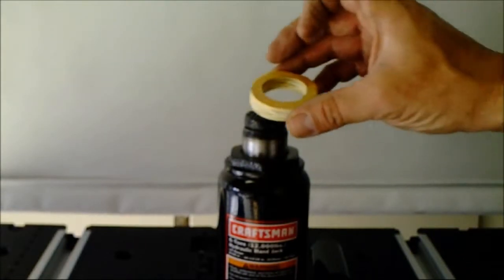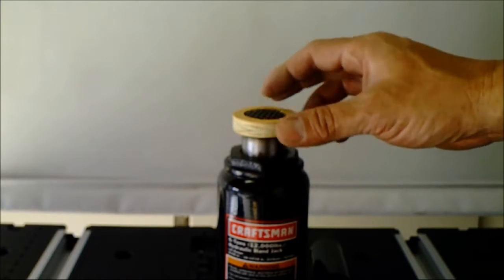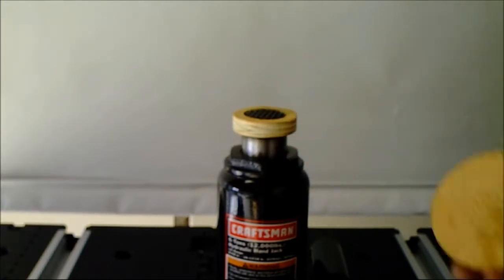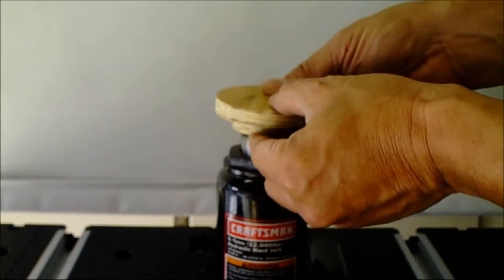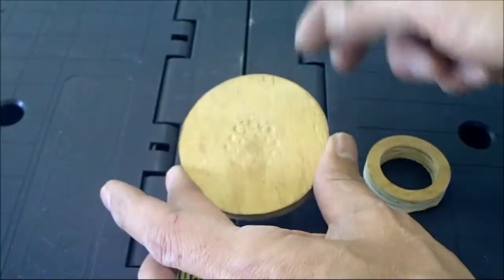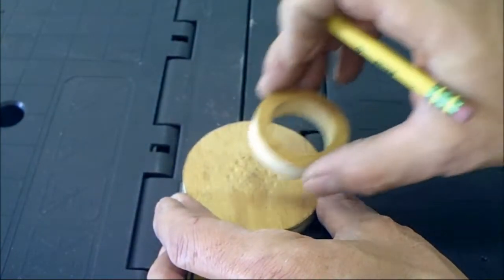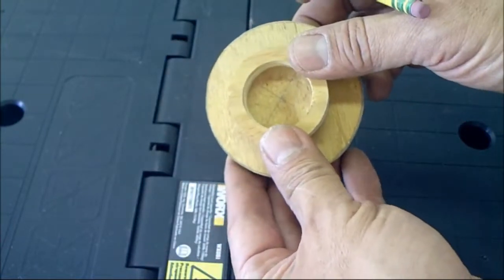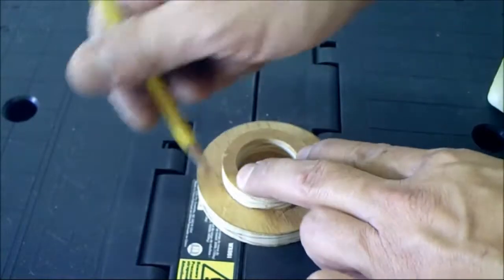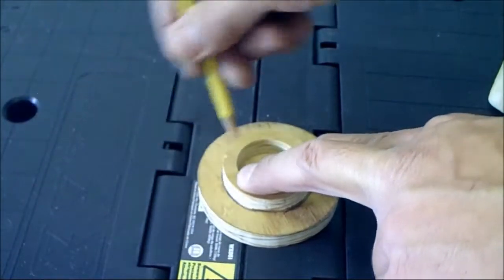The one-and-a-quarter inch hole makes a perfect fit so I didn't have to grind it or file it out. This will be my locking mechanism, and I'm going to glue the base and locking mechanism together so it doesn't move around. Before I cut it into a round shape, while it was still square, I just X out where the center would be, then take the locking mechanism and glue it dead center. Once I align everything I'll trace around the circle so I know exactly where it goes when I glue it.